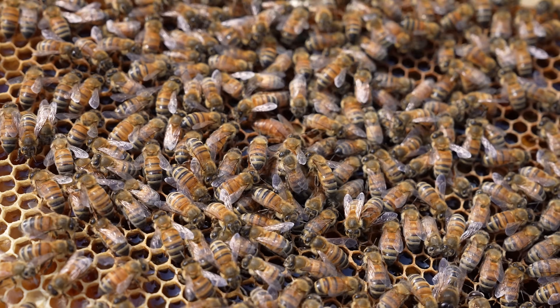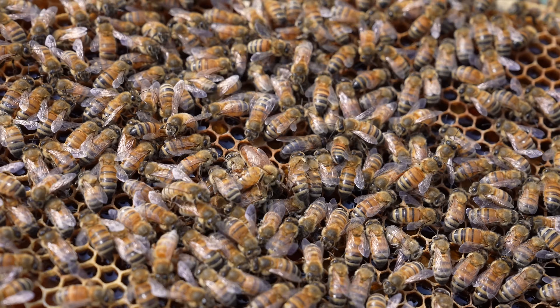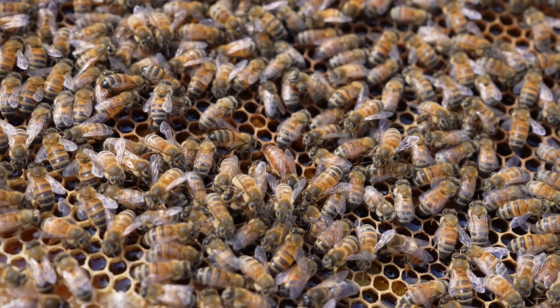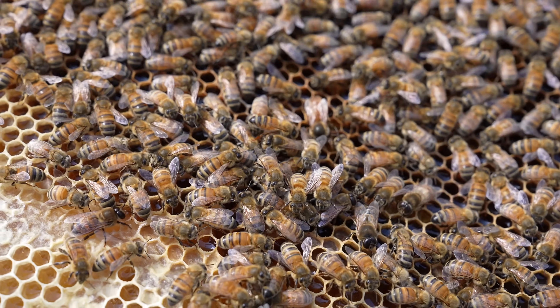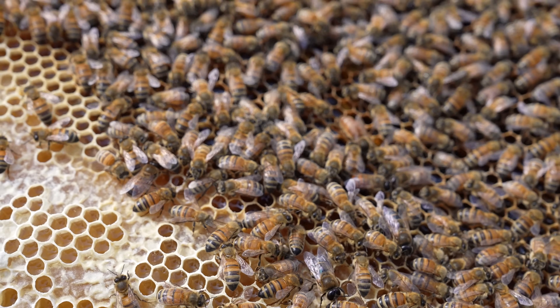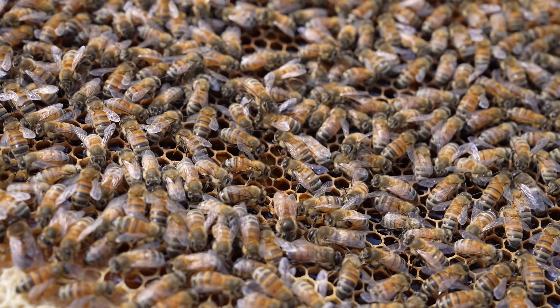There's my supersedure queen, centre of the frame. She is an F1 Buckfast — the daughter of a pure Buckfast breeder queen — and I'm glad I at least got one daughter out of that breeder queen. Very expensive breeder queen that turned drone-laying that quickly. I will not be using that breeder again, unfortunately, because I've had a few issues with the supposedly breeder quality of those queens and never actually taken any daughters from them, as they've all died before I got to that point.